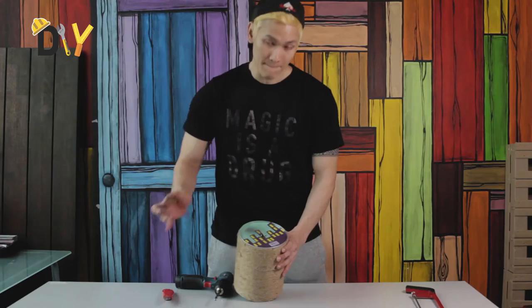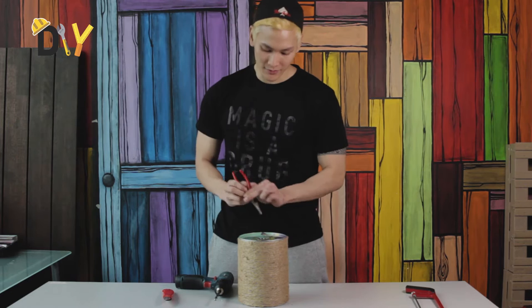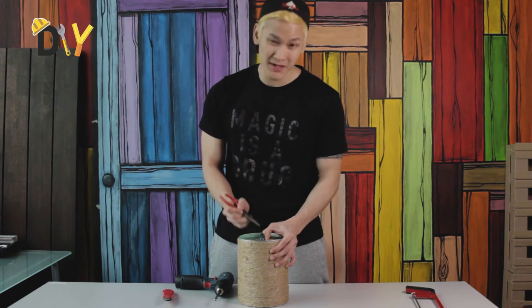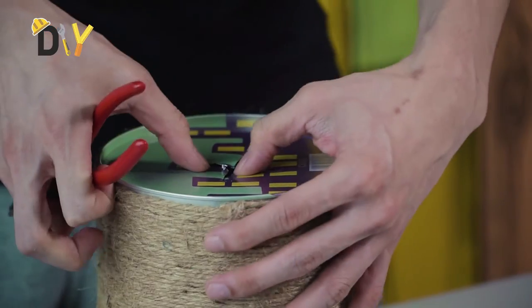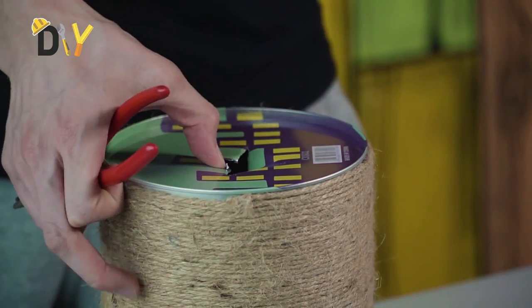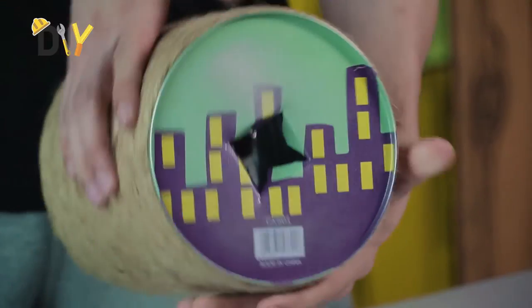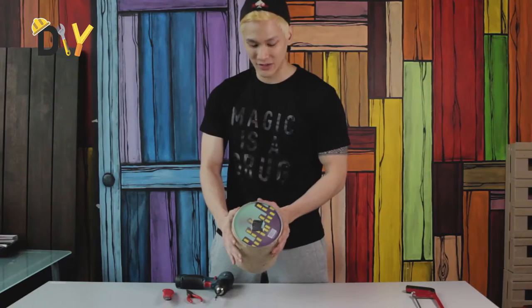Next, what you want to do is make that big pull-up which I told you about. You can use a plier, or your finger — just be extra careful. Because you don't want to get hurt, especially when your fingers are as pretty as mine. A small one would do. There we go, so that's what it looks like.